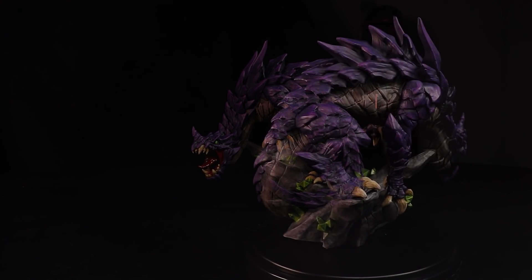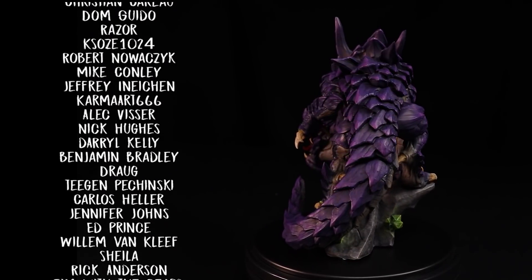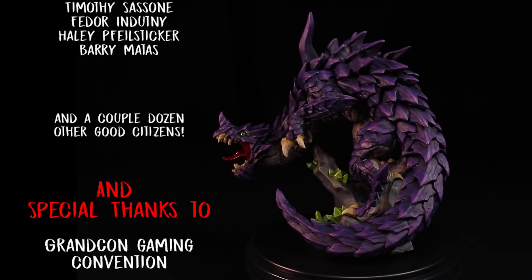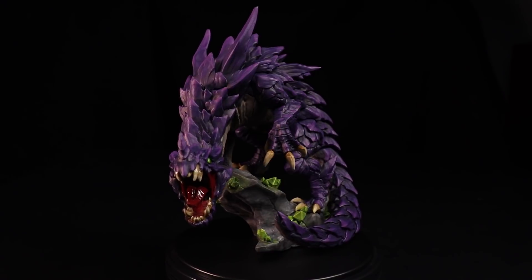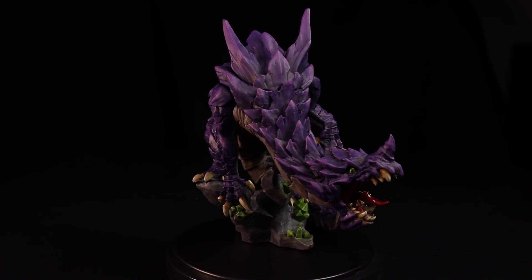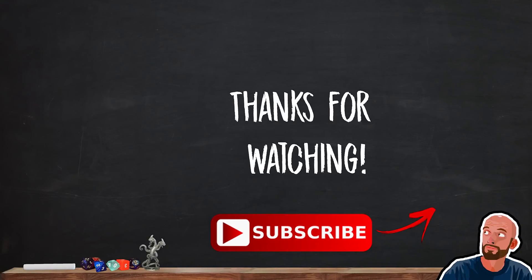As we look at the finished product here, I want to take a moment to thank the WASD20 patrons — these people are amazing, they're making it happen for me on the channel, and I couldn't do what I do without them. They get cool rewards like weekly live map drawing streams or access to campaign diaries for my D&D games — check it all out at patreon.com/WASD20. Thanks patrons. Thanks as well to Red Grass Games — make sure you check out their products in the video description. Thank you all for watching; I would love to hear what you think, so leave your feedback in the comments below. Take care everybody, you'll see me again very soon.